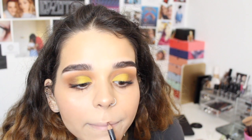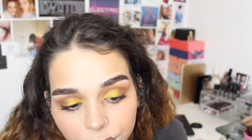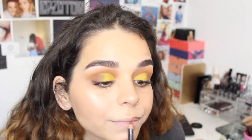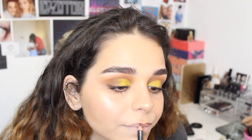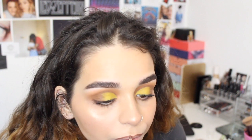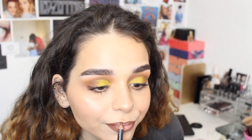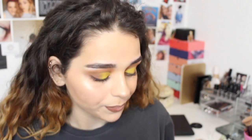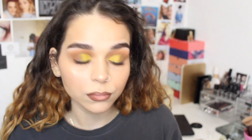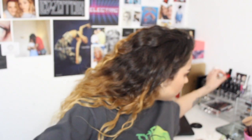To line my lips, I'm going to use the Barry M Chocolate Lip Liner. I really, really like brown lip liner — it's my go-to lip liner color. For my actual lip color, I'm going to use Shy Girl by MAC, which is a really nice light peachy nude.